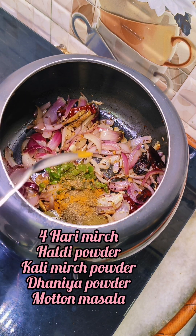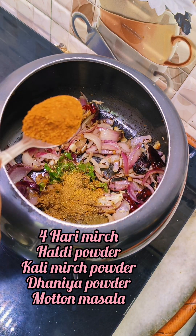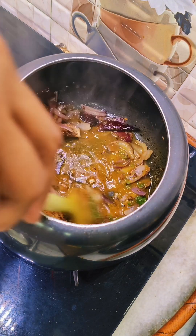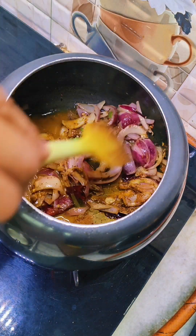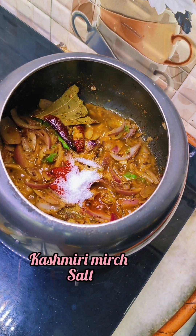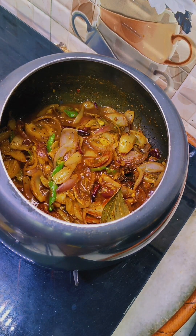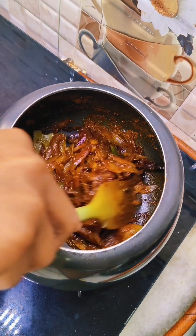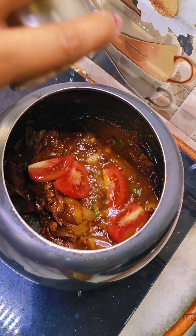Next, we will crush 4-5 green onions. Add color powder and garlic powder as the main ingredients, along with chicken or mutton masala. Add 1 cup of butter. If you like more flavor, you can add a little more garlic powder.